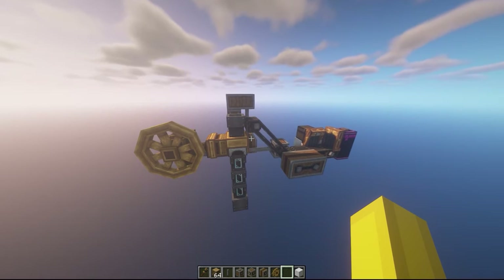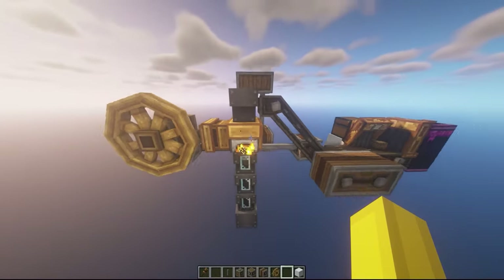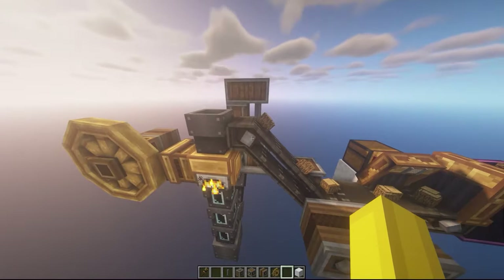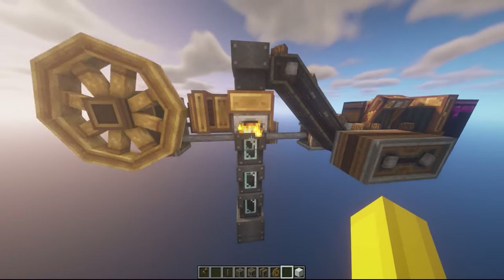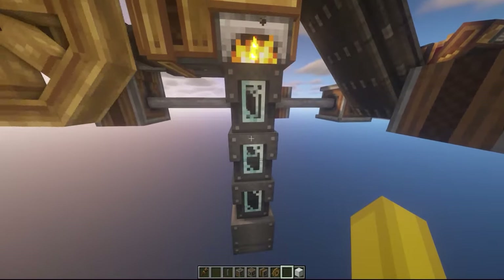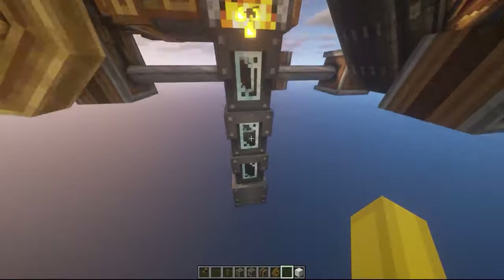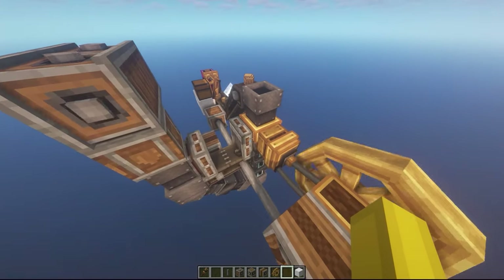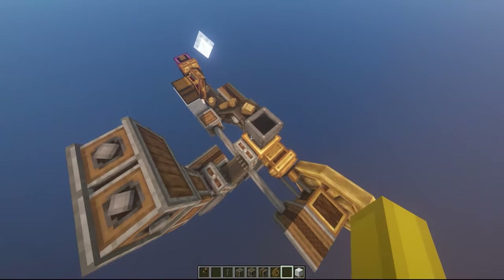So now we are basically done. We just have to put the fuel in to start the machine up and watch it roll. The wood is going up, going into the machine, going down the pipe, and then back up thanks to the fan. It simply goes back into the machine. It will go back in, just as planned. And now it can start — and it will be infinite.